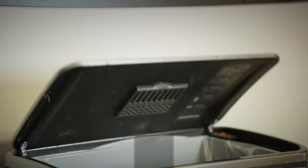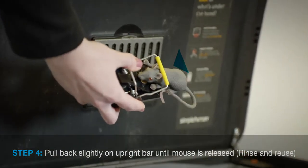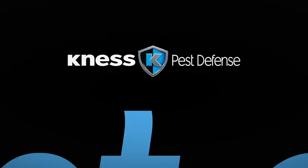To dispose, simply pull back slightly on the upright bar until the mouse is released. Rinse and reuse your Snappy Mouse Trap for years of service.